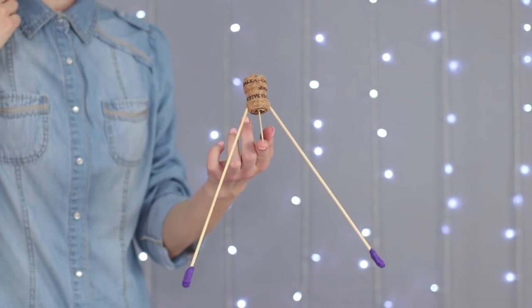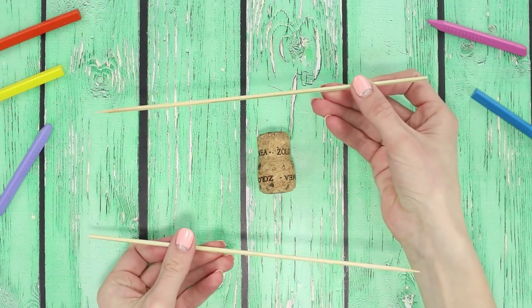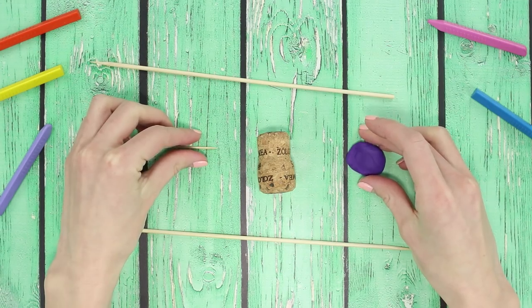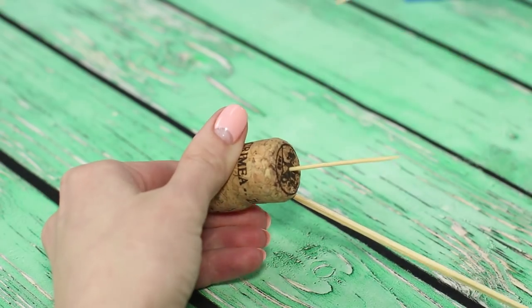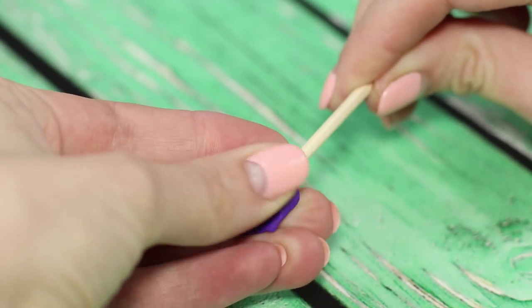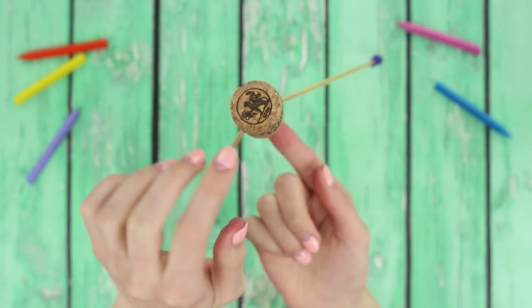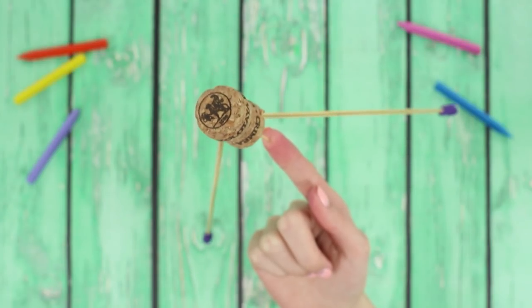Last but not least, let's make a balancing cork! We're going to need two wooden chopsticks, some toothpicks, and some putty. And of course, a cork! Insert the toothpick at the bottom of the cork right in the middle. Add some putty to the bases of the chopsticks to give them more mass. Done! This setup will balance even on your fingertip. Keep the balance!